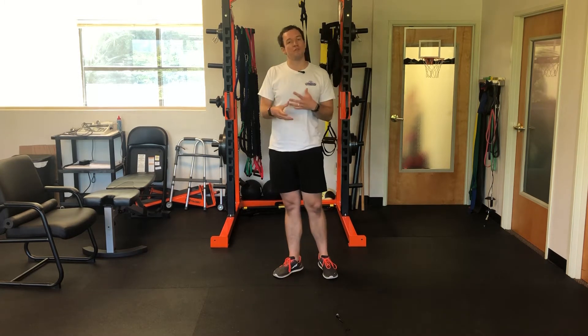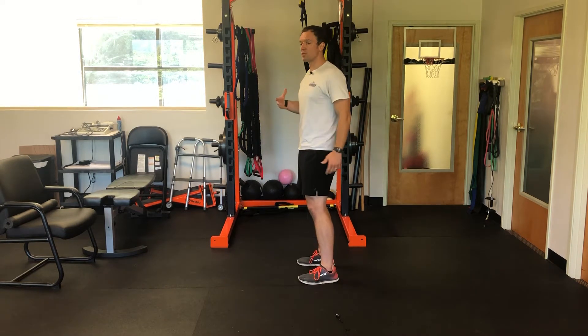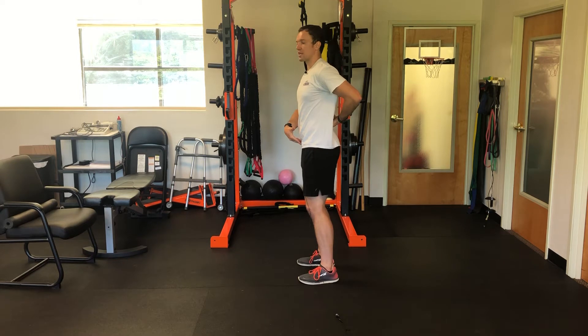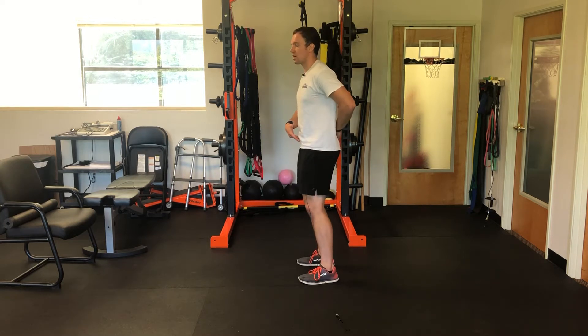Ultimately for you, find the neutral spine that feels best for you. By nature, most people in this group tend to be a little over-arched and kind of hang out here. So usually to get neutral, you're going to have to tuck the pelvis under a little bit. Don't necessarily overcompensate and go all the way to the end range — it's just that little tuck under.